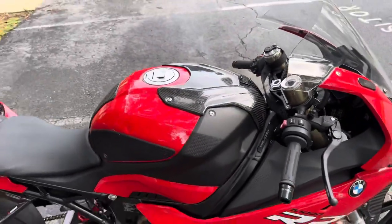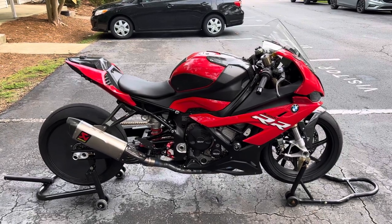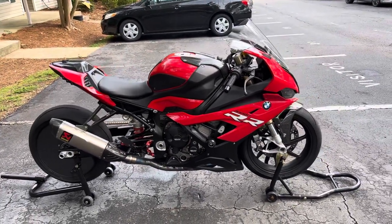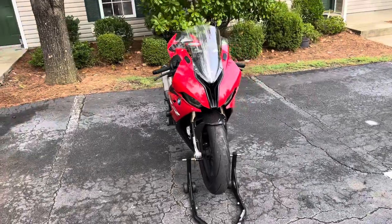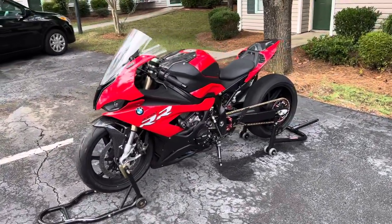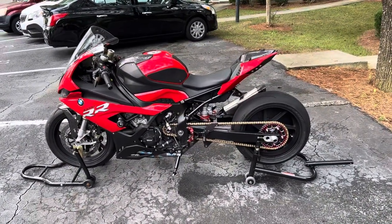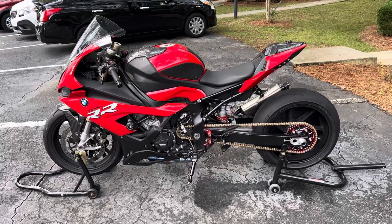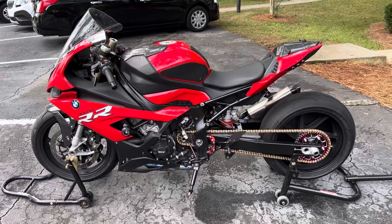I'm gonna go ahead and cut that off before I upset the neighbors. Just a quick update on the bike. I have some videos coming out shortly — probably one of the NC meet. It was definitely good to actually have something here in North Carolina, because we've been doing a lot of traveling to Alabama, Miami, Detroit. It was nice to actually have our own meet down here in North Carolina — Greensboro and Charlotte coming together. It was a big success.